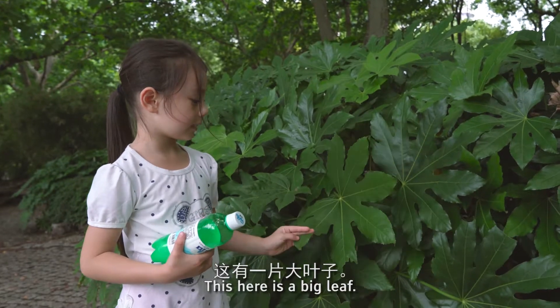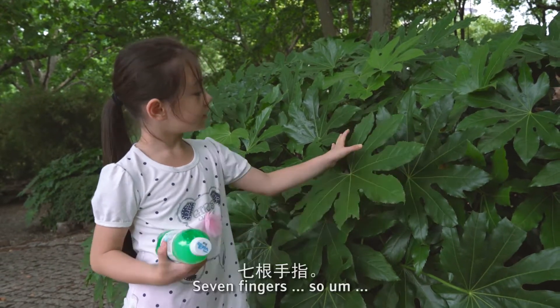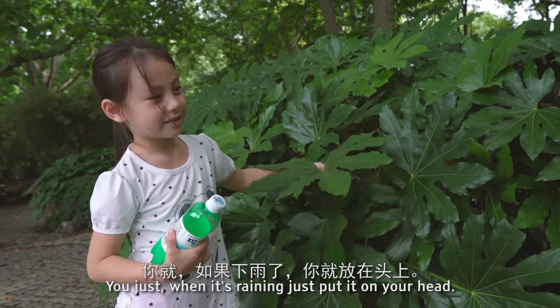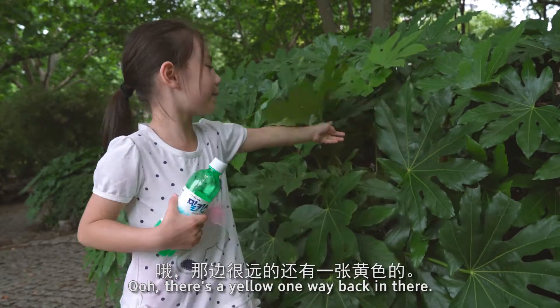This here is a big leaf. It looks like a chicken hand with seven fingers, so it looks like a turtle hat. If you just break it, then maybe just when it's raining, just put it on there. Oh, there's a yellow one way back in there!